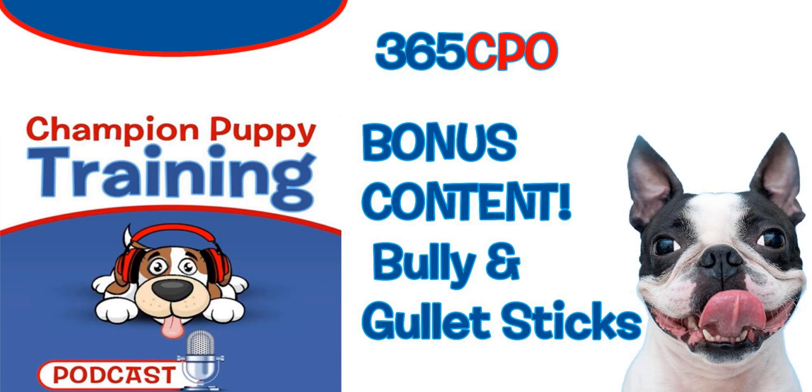Check out our website for the Bully Buddy — it's a little plastic vice you put on the bully stick so when it gets to the end, you can take away the vice attached to the small part and move your dog onto a different bone or give a new bully stick. Remember, you want to get your dog hooked on the hardest bone possible so you can use the full gamut of the Champion Chew Meter — all six bones — giving you more cards to play and more versatility to keep your dog glued to a bone.